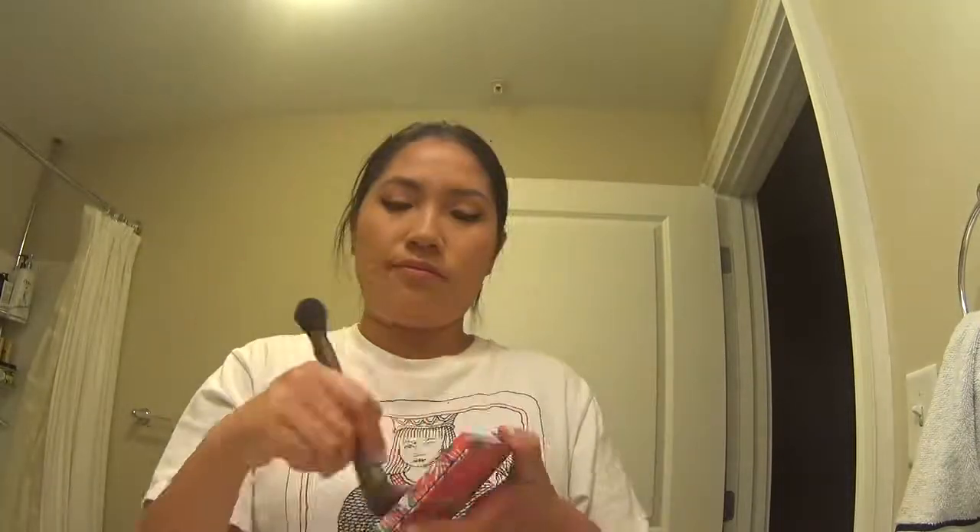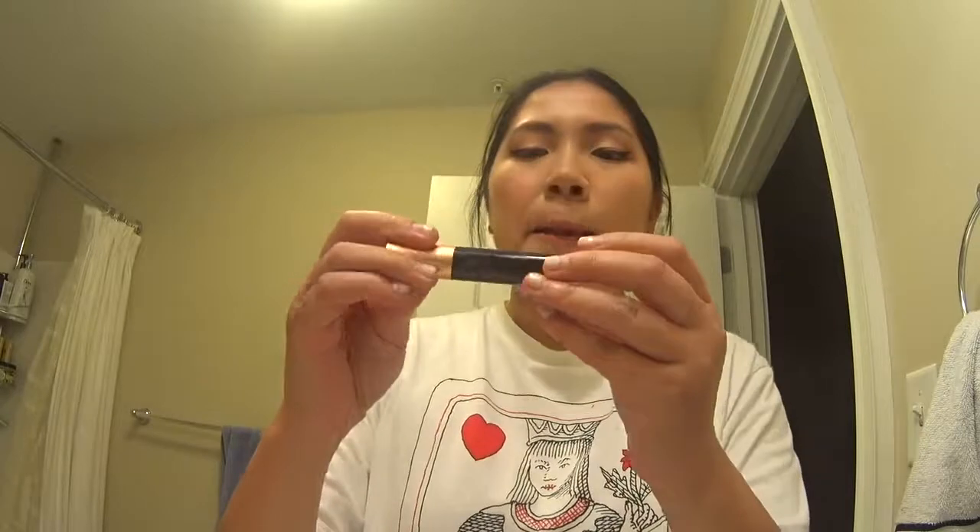I totally agree that makeup is just playing with light and shadows — I just don't understand how light and shadows work. We're going to use Bourjois Paris Bronzing Powder — this smells like chocolate. Mascara — this is Benefit Roller Lash. Should I put mascara on the front of my false eyelashes?